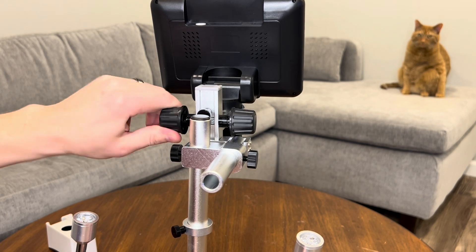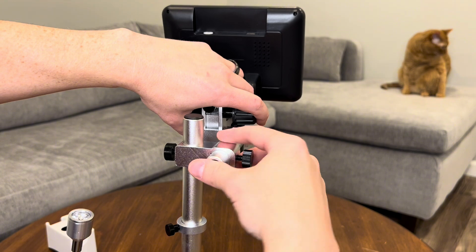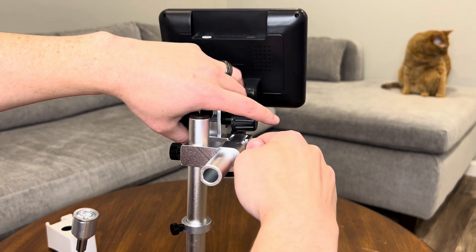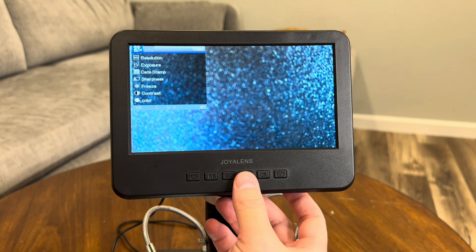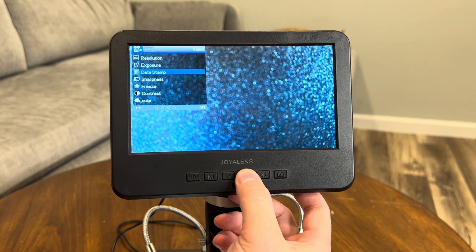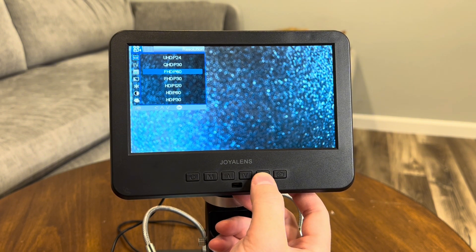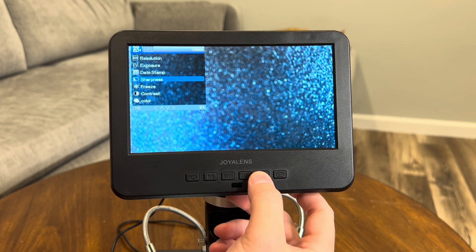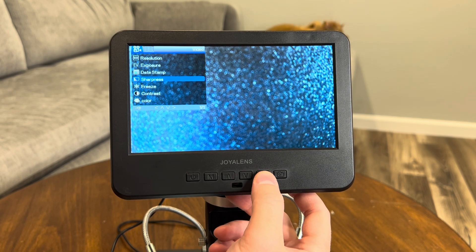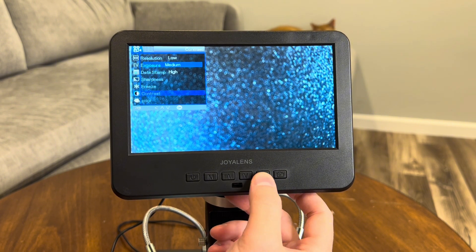The adjustable stand is another highlight. You can raise or lower the microscope to fit whatever you're working on, which is especially useful for larger objects like circuit boards or even small mechanical parts. The user interface is really intuitive — you can quickly adjust your zoom and control the settings for capturing photos and videos from the screen. It's designed to be user-friendly, so whether you're a beginner or experienced with microscopes, setting up is straightforward, and the features make it super versatile for a variety of uses from education to hobby work or even professional applications.